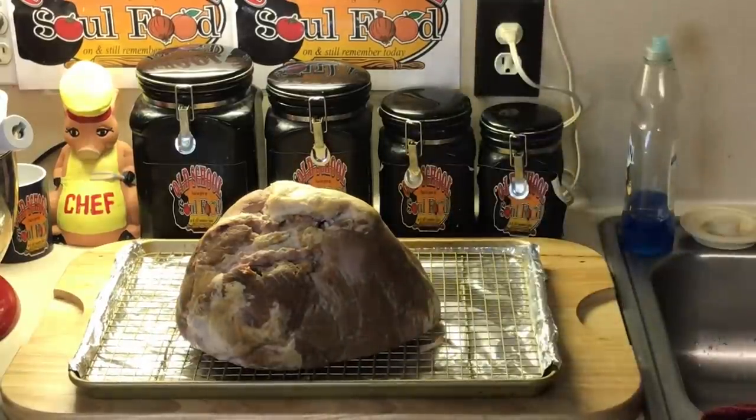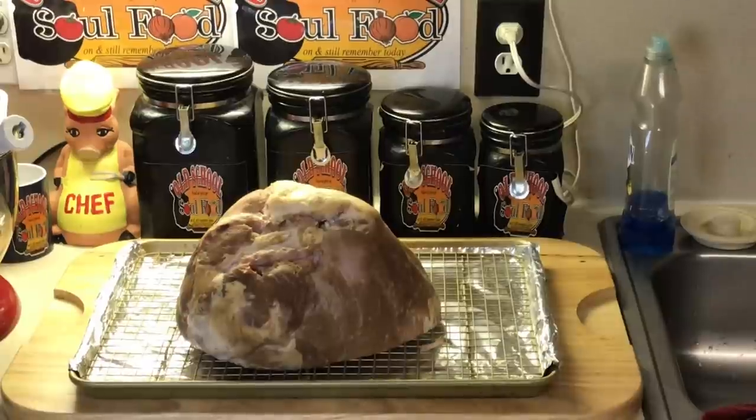After I score it, I'm going to put some cloves in it and some nice pineapple and cherries to make it look really festive. Then we're going to put a little glaze on it and put it in the oven. I'm going to show y'all how to make the glaze — very simple, very easy.